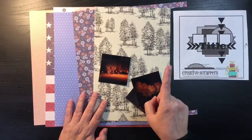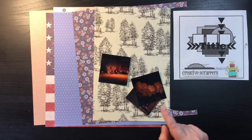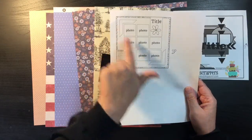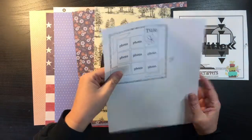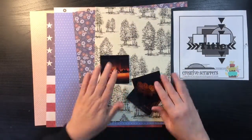And then tomorrow I'm going to come on and do the last page, or the last sketch, which is this one that came out today. I've got to come up with some small photos and stuff, so I'm not ready with this one, but I knew what I wanted to do on this one.